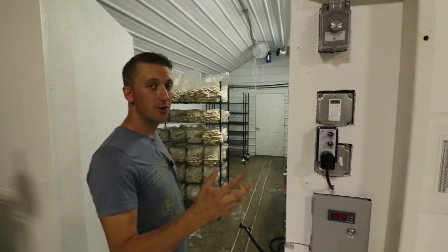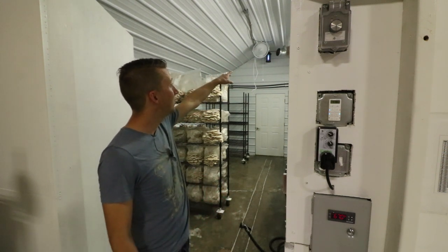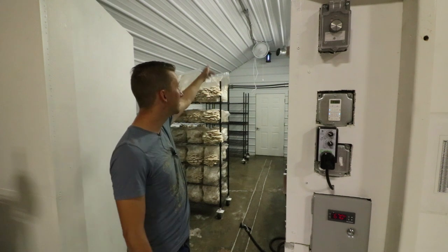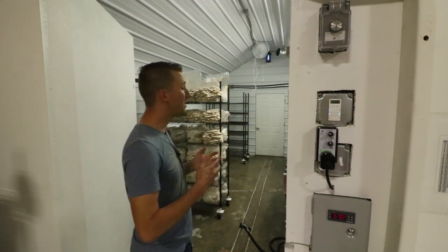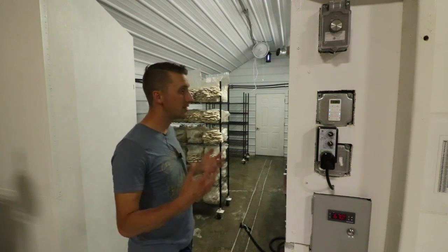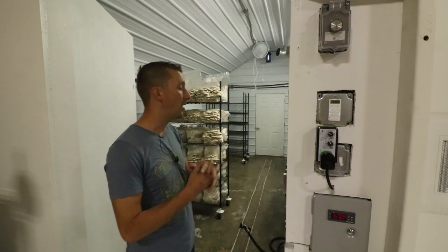One of the most important things when designing a fruiting room is making sure that your fresh air is blending with the room air and your humidification all in the same zone. Some people will duct it — you don't necessarily need it ducted — but you want it all coming together so you don't have a dry spot.